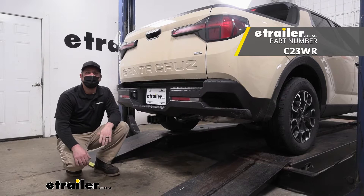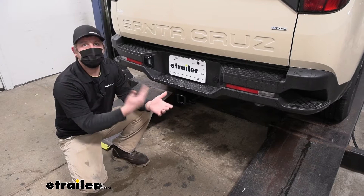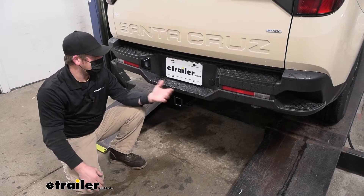But before we do that, why don't we check it out and make sure this is going to work for you. When it comes to putting a hitch on a Santa Cruz, it really just makes sense. It looks like a really adventurous type vehicle. It has a bed back here, sits up high off the ground, a lot of them have roof racks, and a hitch on the back just seems right at home.